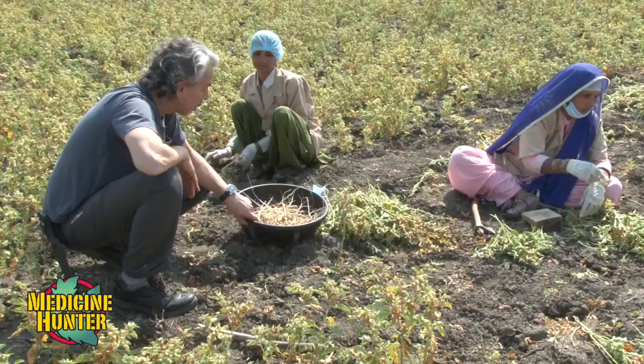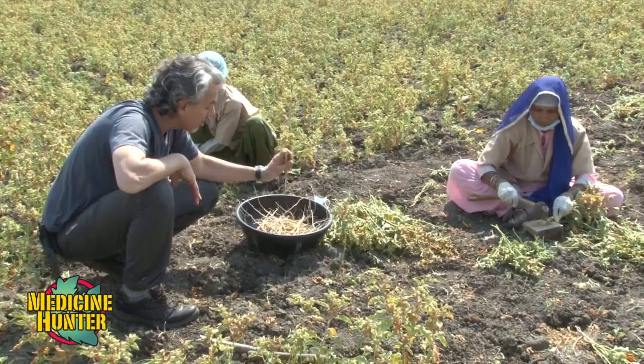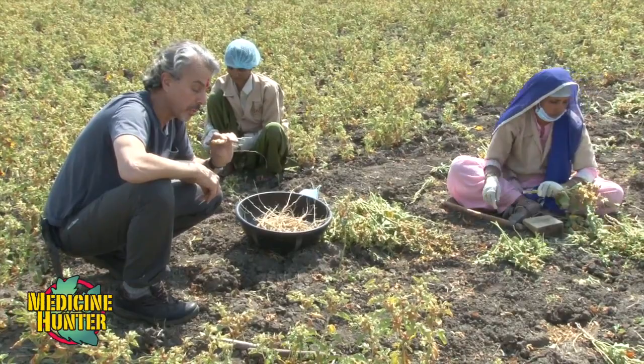The sages who really developed Ayurveda over 5,000 years ago regard this as the king of herbs. Of all the plants in the 5,000-year-old system of Ayurveda — a health system that involves herbs, foods, yoga, and therapies of different kinds — this is the number one herb: ashwagandha, Withania somnifera. This is the king of herbs.